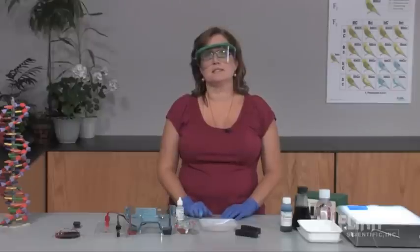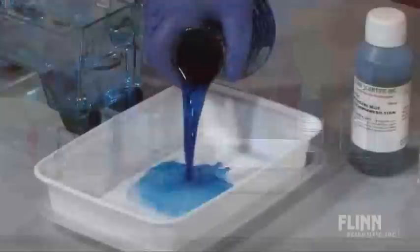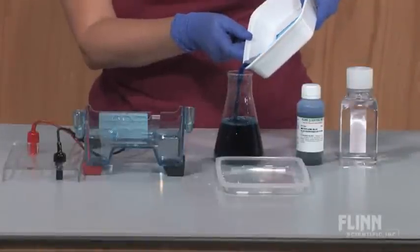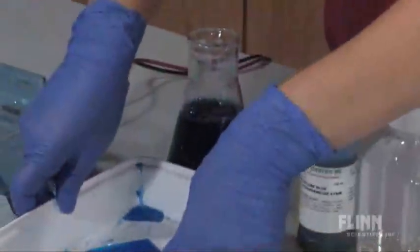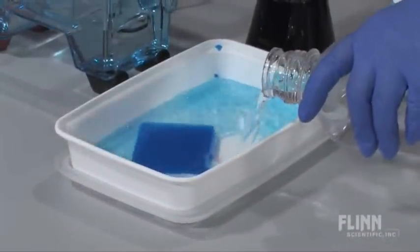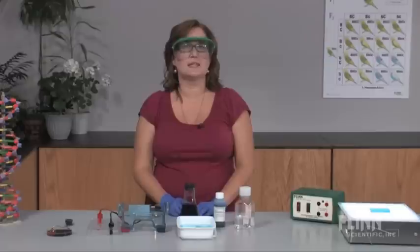Staining the gel is easy. First, remove the gel from the electrophoresis chamber and gel tray, then pour the methylene blue stain onto the gel. After several minutes, rinse the gel to remove the excess methylene blue. This rinsing is called de-staining and will take some time — I like to let it sit overnight. During de-staining, excess methylene blue will diffuse out of the gel. If it is rinsed for too long, however, the DNA bands will be faint and difficult to see. If this happens, simply restain and de-stain the gel.